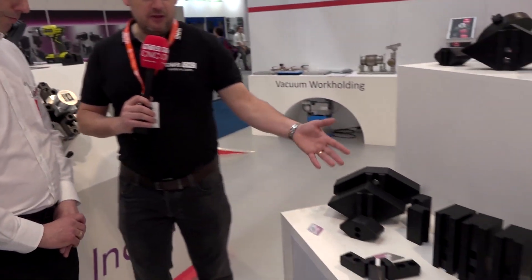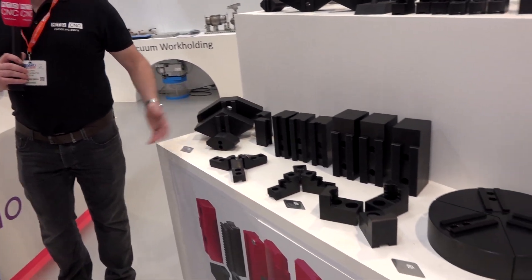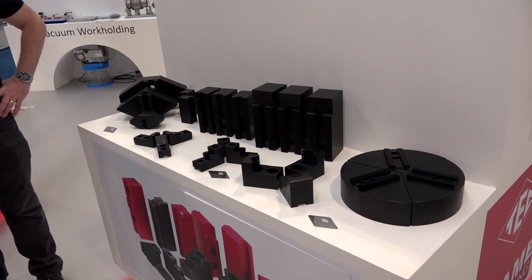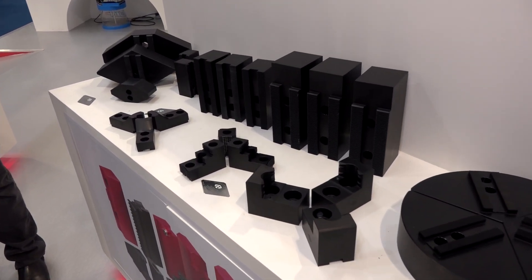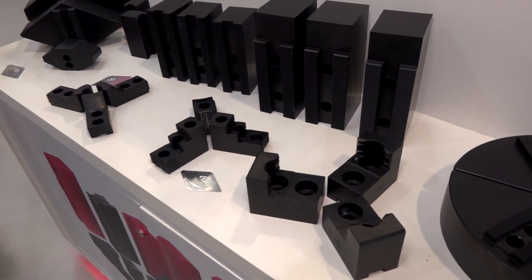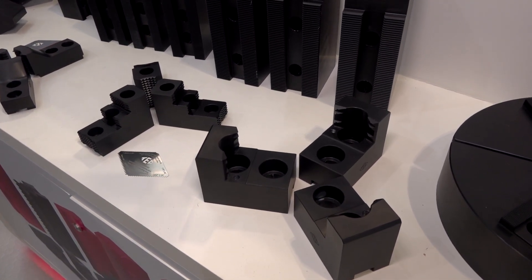And then to the left of me here, this is your standard range of jaws? This is our core product line. This is what we make in our factory in Long Crendon. It's kept us going for 60 years. And this is what you used to be known for, but obviously there's much more to the portfolio now.